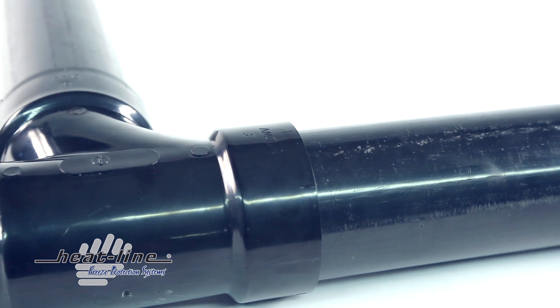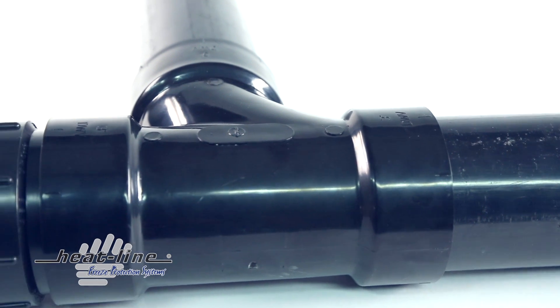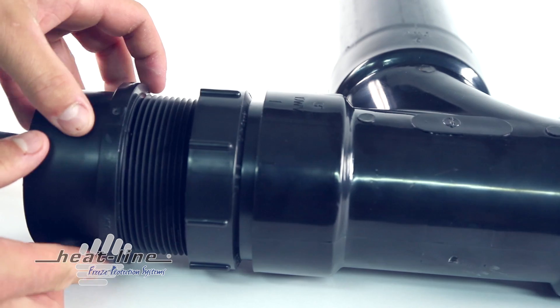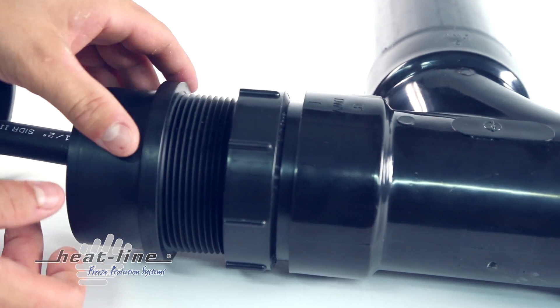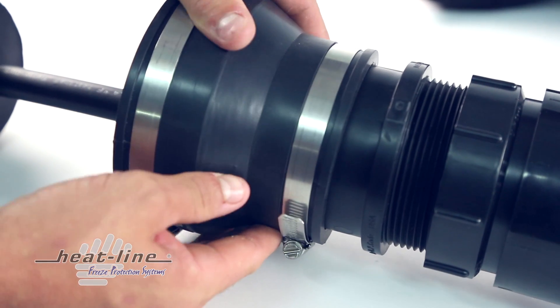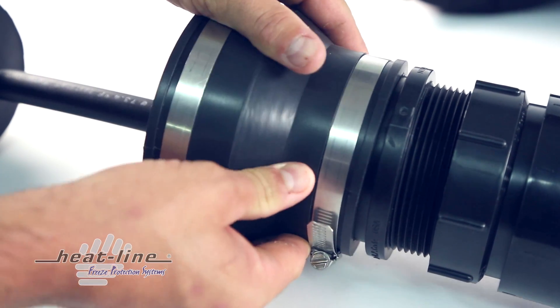In some applications, it may be necessary to introduce a proper access point for the RetroDWS in the existing pipe prior to installation. The introduction of a clean-out, T, and/or Y makes the installation process of the RetroDWS simple and efficient.